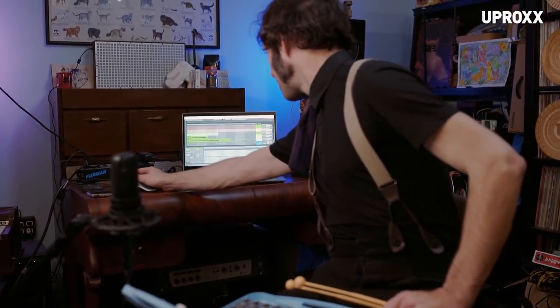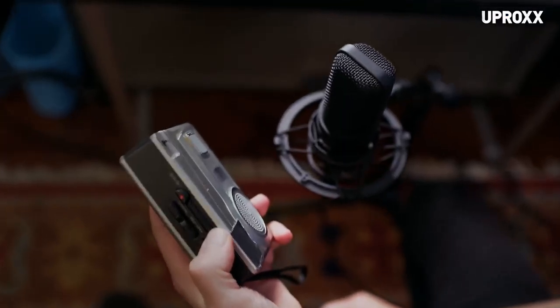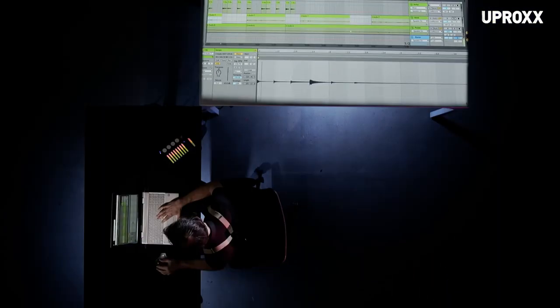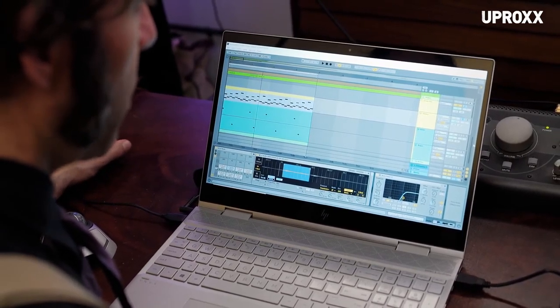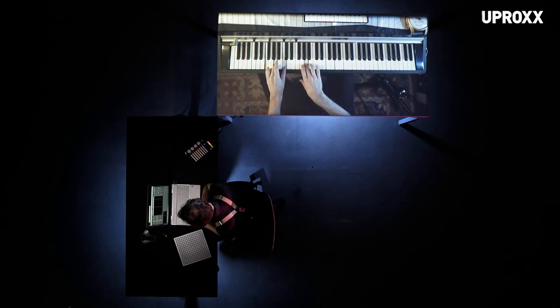I'm going to start with percussion and slowly grow out from there. The glockenspiel's doing something. The actual tape deck is literally the sound of pressing play. This is only like 10 layers right now — this is just the tip of the iceberg. Let's make this into more of a strum. It just wants trajectory. It wants to go.